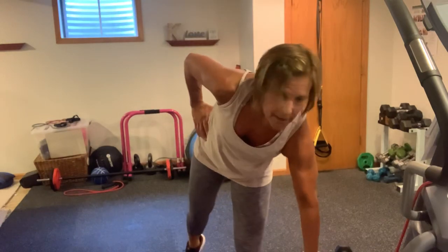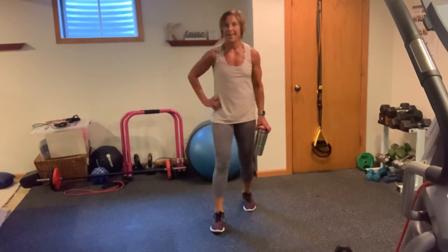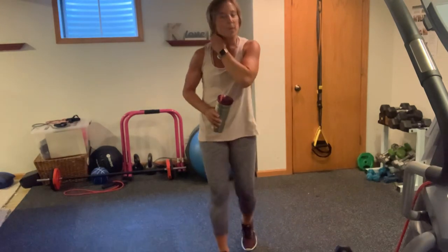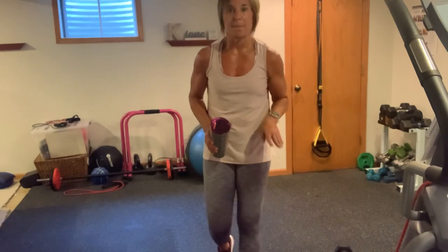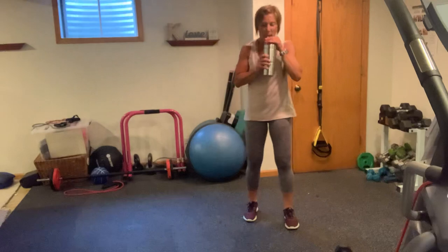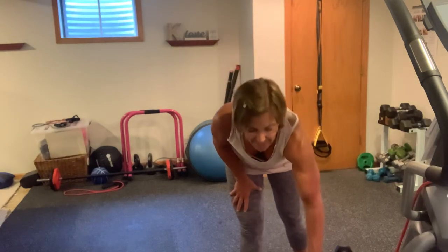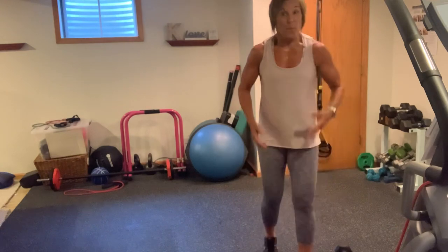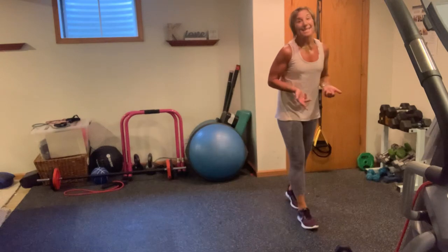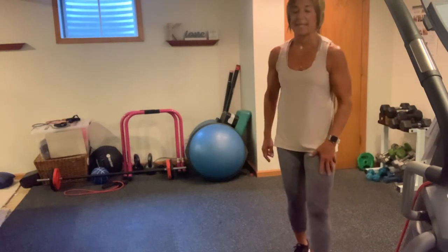Water, water. Good news — 30s are done. All you have is 20s and 10s left. When we get to those 10s, this is going to seem easy. So if you tell yourself that, you believe what you want to believe, right? So if you're not buying it, it's not going to be as easy to get through. I'm going kettlebells for my 20s.